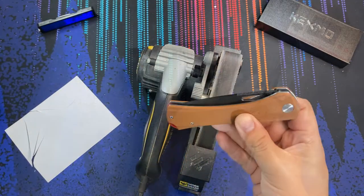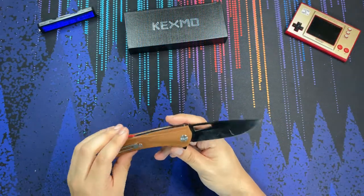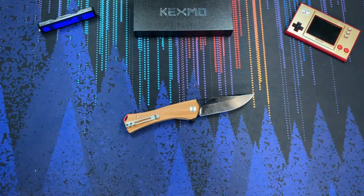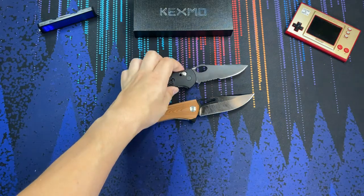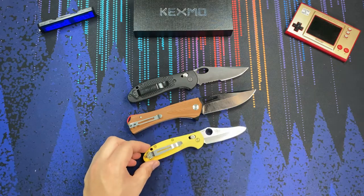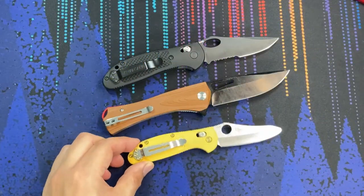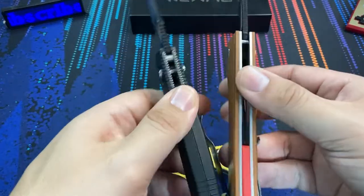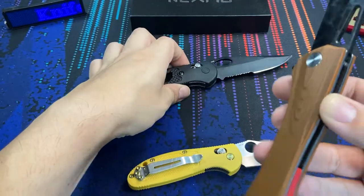Before we're done, let's make some quick size comparisons. This knife is a big boy. Here we have the Benchmade Griptilian full-size and the Mini Griptilian. The standard Griptilian is a pretty big, beefy knife, but overall it still comes in a bit smaller than the Kexmo Topographic. Let's check all three knives out side by side.